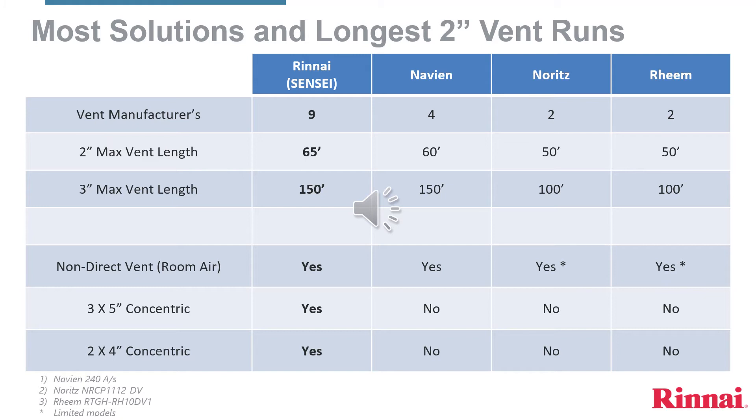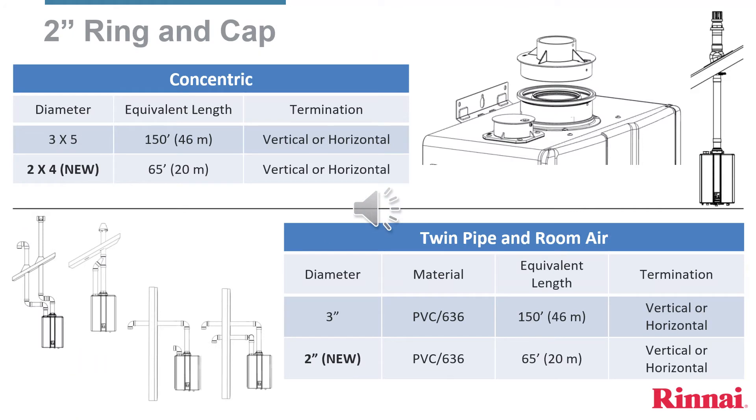Rinnai is the only tankless manufacturer offering concentric vent options, now with a second smaller concentric vent pipe, the 2x4 inch. The 2-inch ring and cap design allows for ease of installation and multiple venting options. If using either concentric vent pipe, remove the center vent cap option, leaving the smaller end cap in place. With the concentric vent 3x5, we can go up to 150 equivalent feet, and with the 2x4 concentric vent pipe, we can go to 65 equivalent feet.